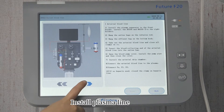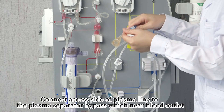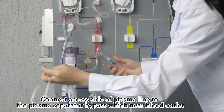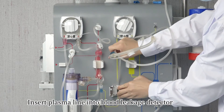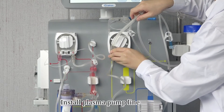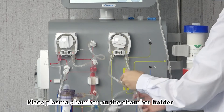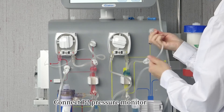Install the plasma line. Place the plasma chamber on the chamber holder. Connect the P2 pressure monitor.